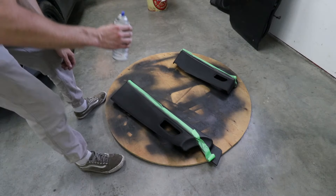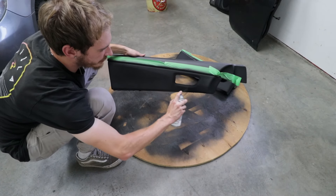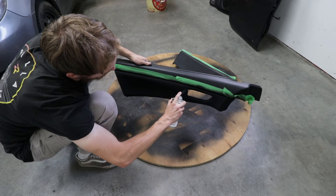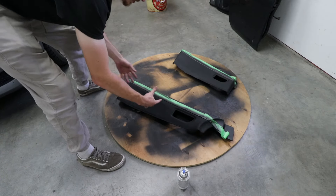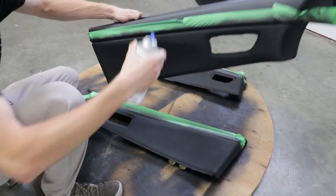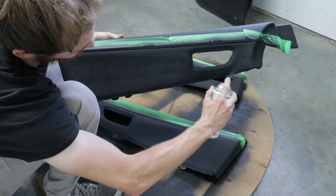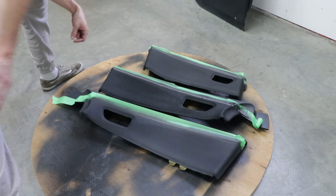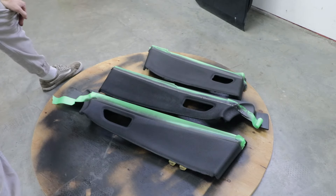We're going to hit this door panel with the second coat here, going a little bit thicker all the way across. This is a little bit darker than that one. We're going to hit this one with a third coat, and I feel like three should be enough. Looking at this right now it looks the same as that one which just got a second coat, so I don't think we can go any darker than that. This stuff covers up pretty easily.